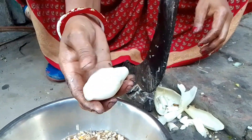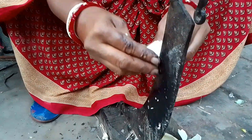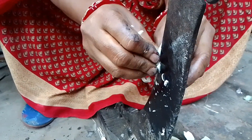This tree is a tree, and it is a tree. This tree is a tree.